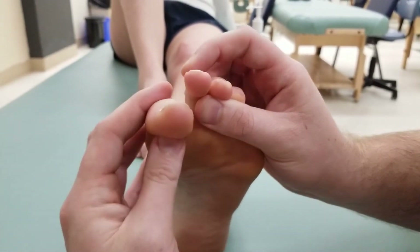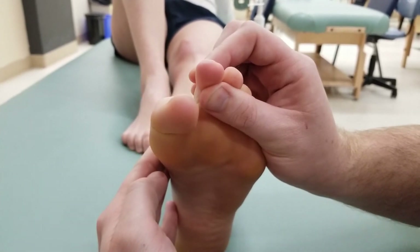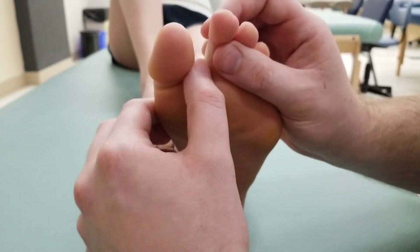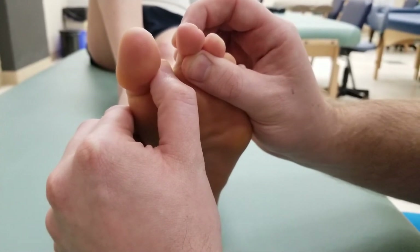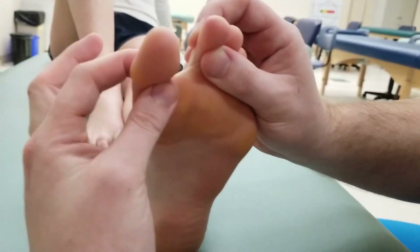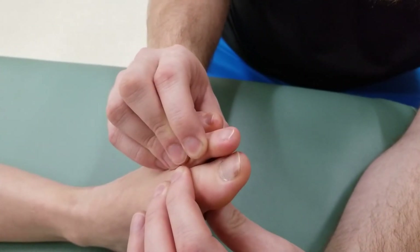Let's try that again. A good thing to ask somebody to do is try to squeeze these toes together, but you're going to hold the second one in place. Insertion is on that proximal phalanx of that first digit, so I'm going to put my resistance up against that and push her into abduction as she holds for five, four, three, two, one, and relax. Now I'm going to use an anterior and posterior grasp as she's going to try to bring those two together so my finger doesn't get in the way of her adduction.